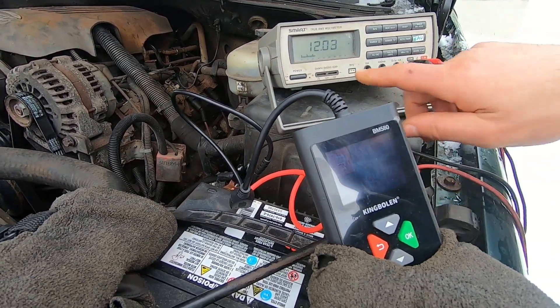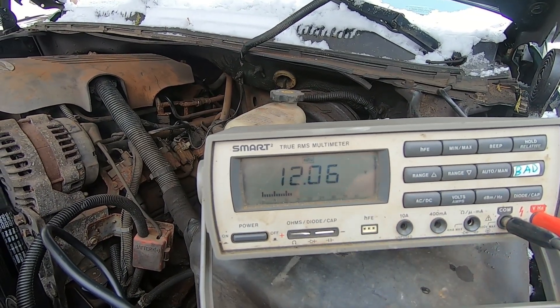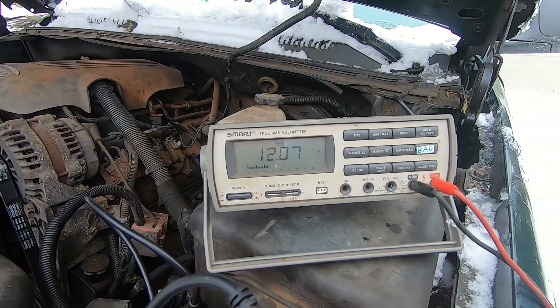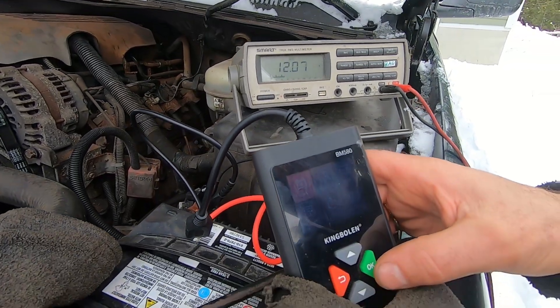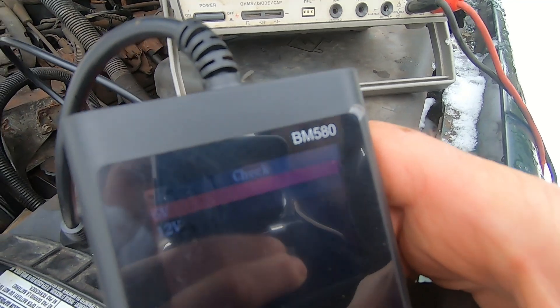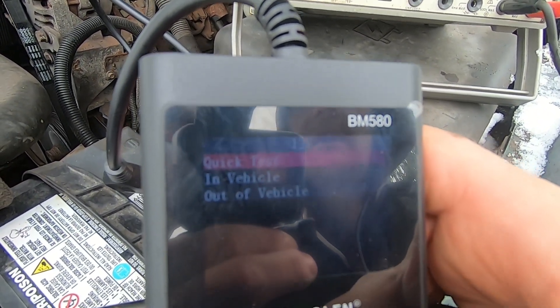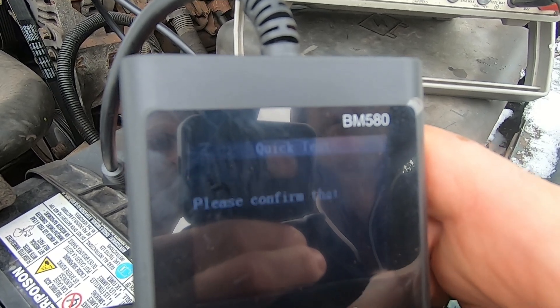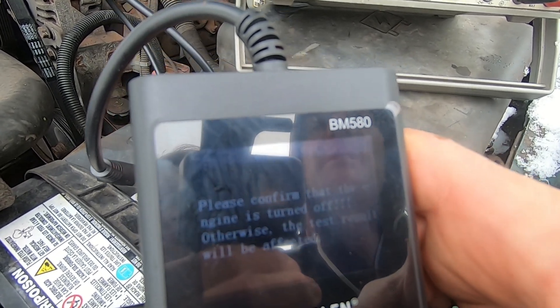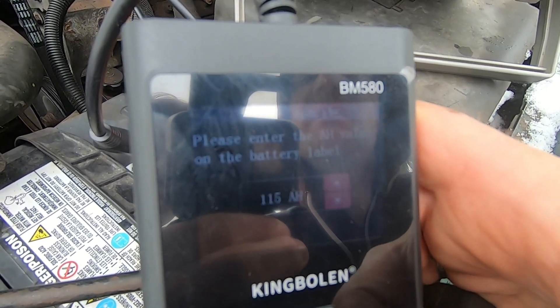The battery voltage right now is 12 volts — it's fairly discharged — but we're going to do a few checks anyway. Let's go into check mode, pick 12 volts, then quick test. It says please confirm the engine is off, which it is.